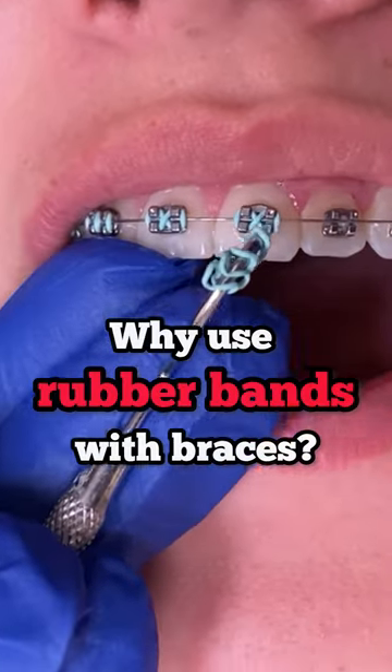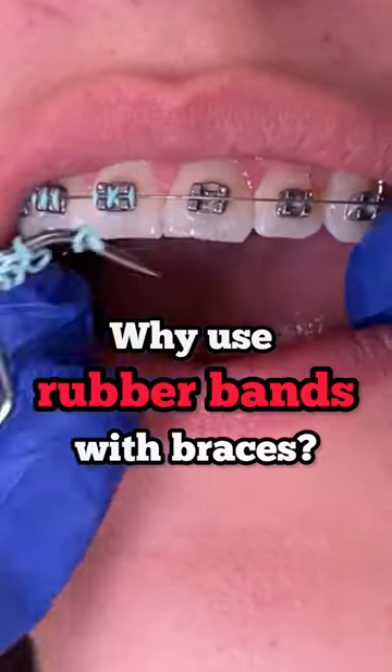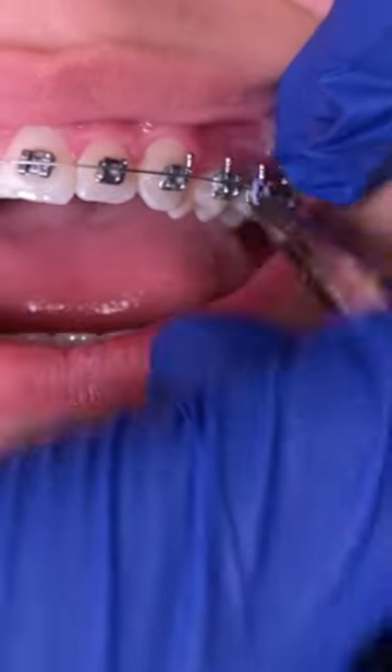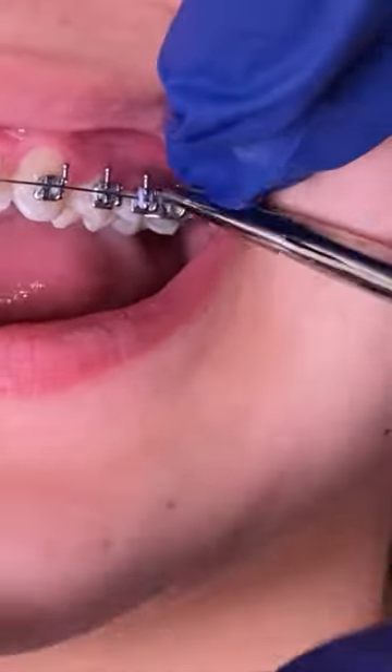Hey everyone, this is Abby, your hygienist here at 210 Family Dentistry. I am under the weather suffering from some allergies, but let's get to this video.